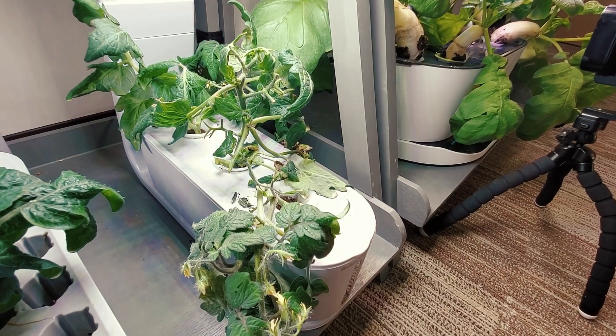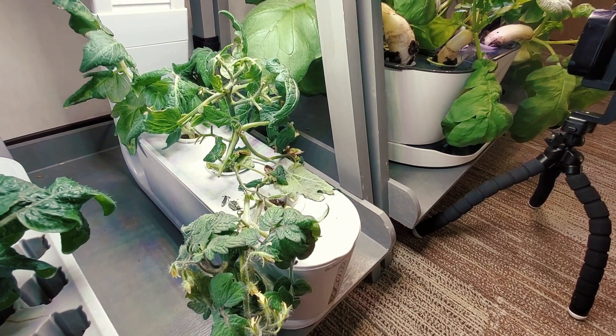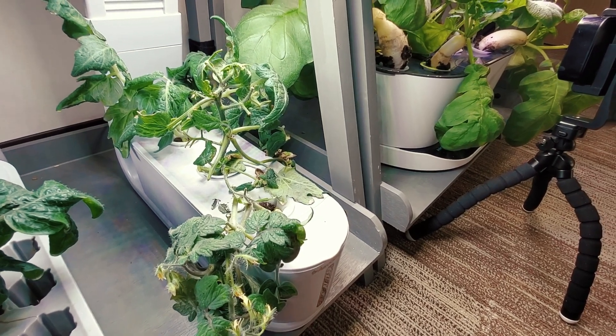Here you go. There are three cuttings in this AeroGarden Sprout and they were just put in the other day, so they're not looking their best, but these large cuttings will start to root.